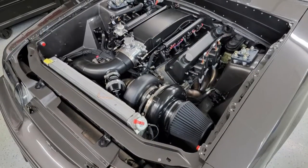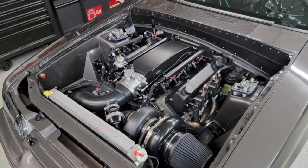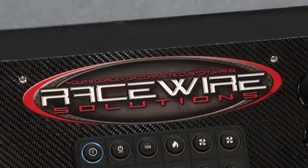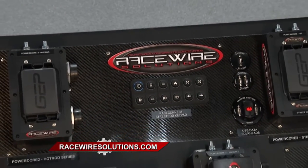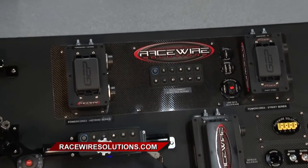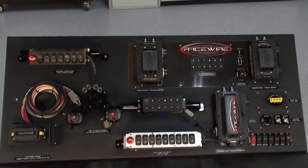Wiring can be a very tedious and very scary item of a race car or street car build because they don't know what they're doing, and it can be very damaging to the entire car. At RaceWire Solutions, we build a lot of custom one-off products and stocking items to fit a multitude of applications — from off-road, resto mod street cars, race cars, golf carts, ATVs, anything you can think of.